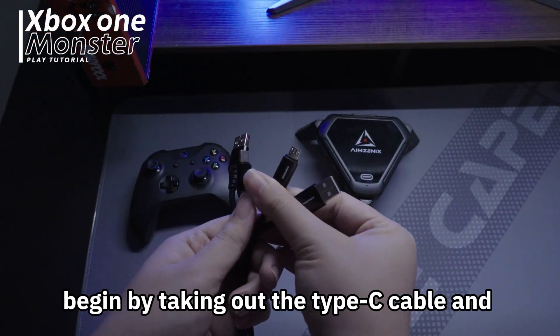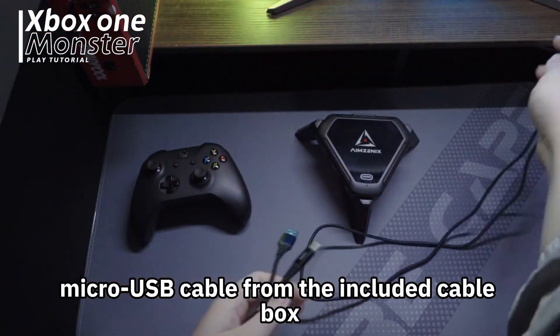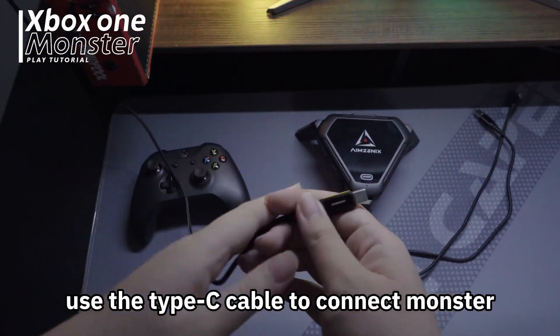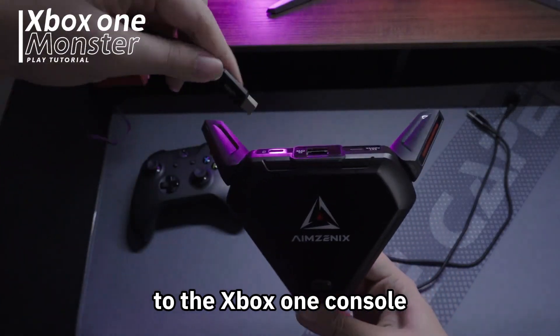Begin by taking out the Type-C cable and micro USB cable from the included cable box. Use the Type-C cable to connect Monster to the Xbox One console.